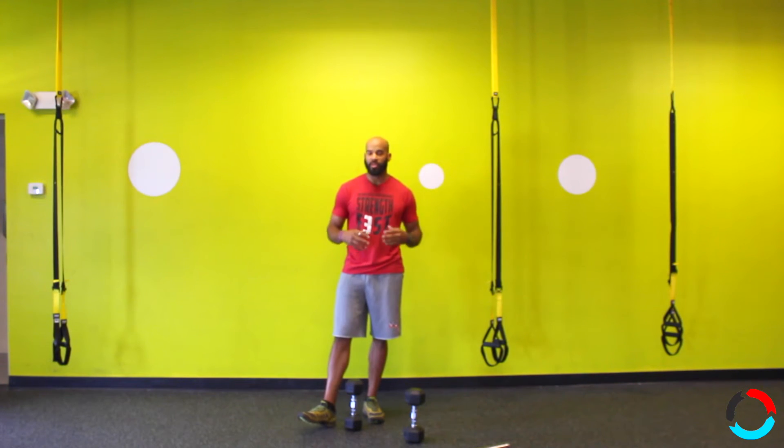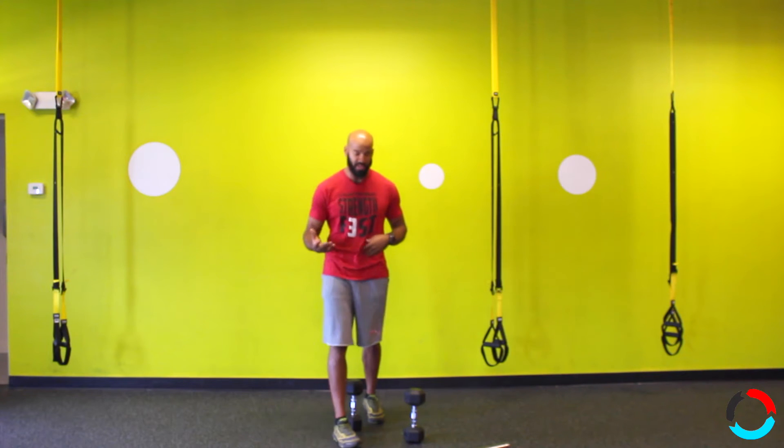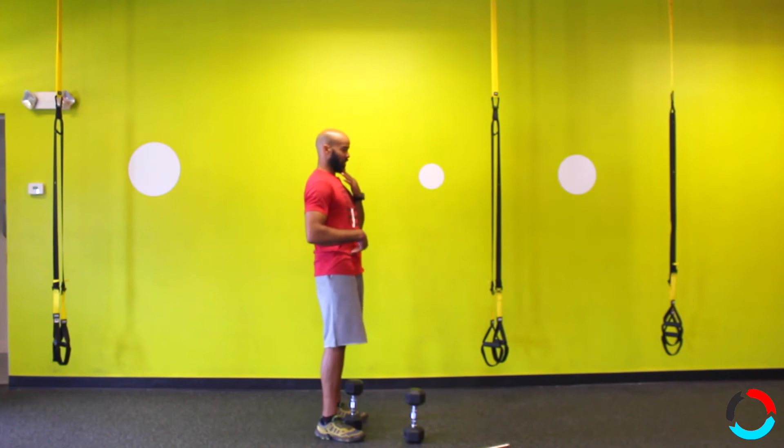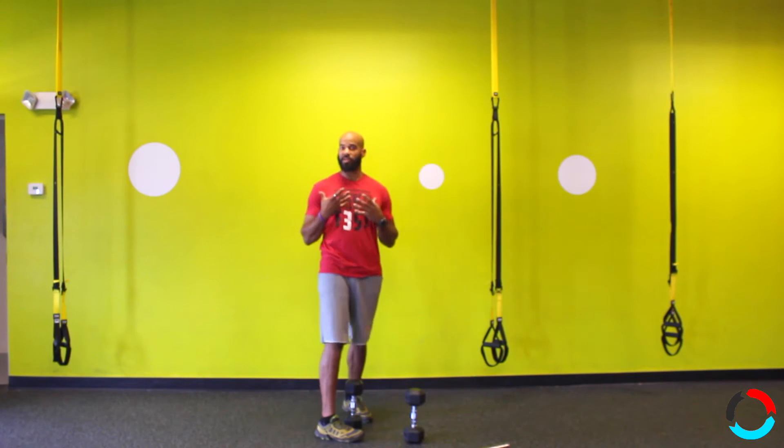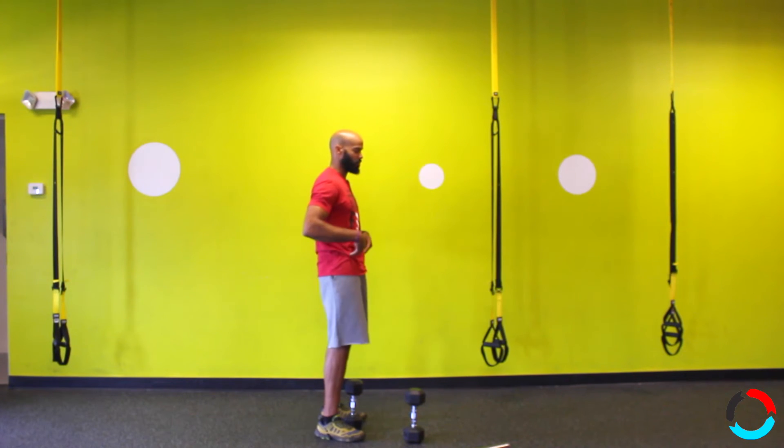A couple things to always think about when bending at the waist: you want to create a flat back and a tight core to brace and protect your back so you can do a beneficial row. The first thing I do is keep my chin tucked — not up, not out. You want to pretend you have a neck brace on anytime you hinge at your hips.